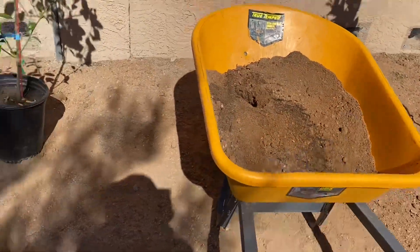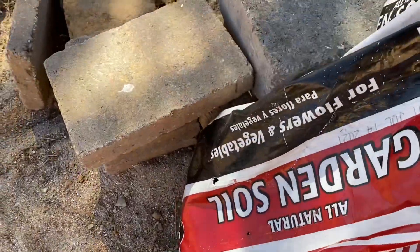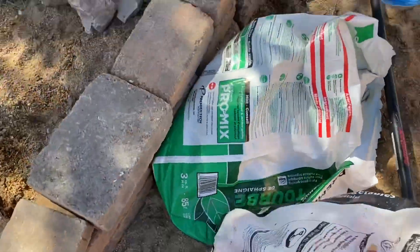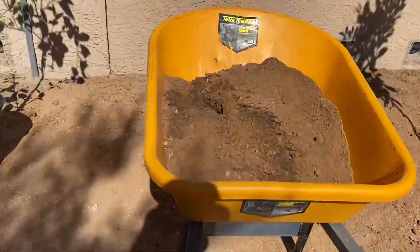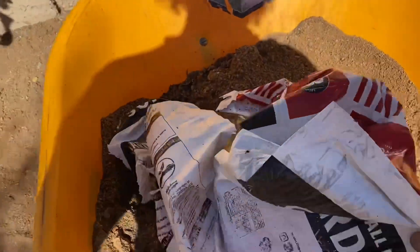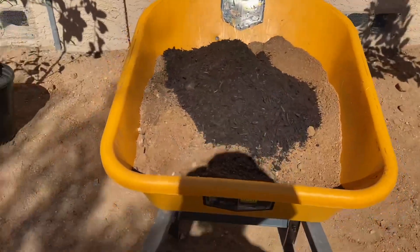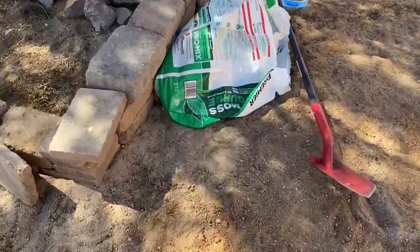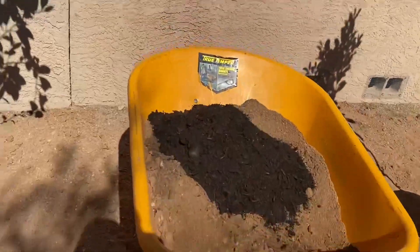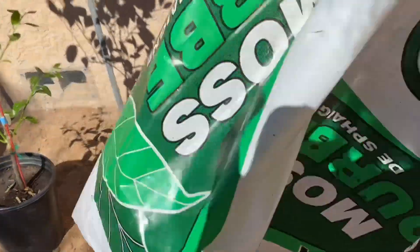So now we're going to add the amendments. What we're using right here is garden soil — this one is typically for vegetables and flowers. It's filled with worm castings, compost, bat guano, and all different kinds of beautiful foods. We're going to add the rest of that in there. And again we have sphagnum peat moss, which is going to help air out that soil and give us something easier to work with.